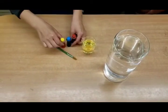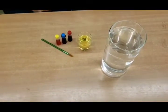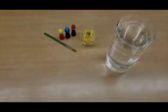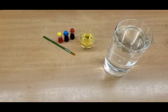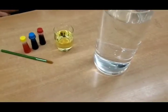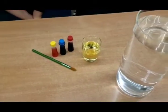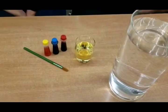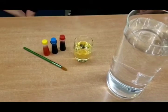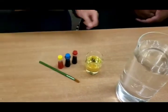Before we start, let's explain the experiment. This is all about the differences between oil, water, and food coloring — which is heavier and which is lighter. We are going to be combining different liquids and we want to see which one is heavy and which one is light.